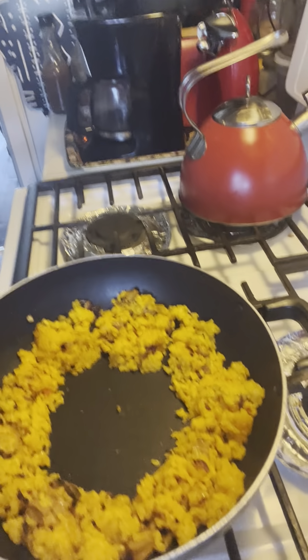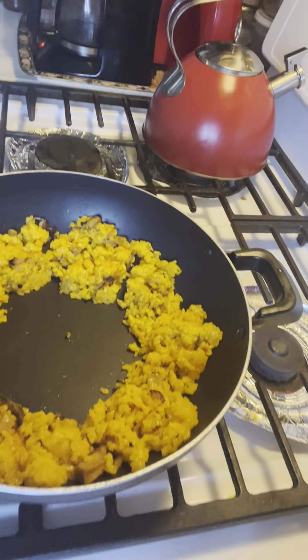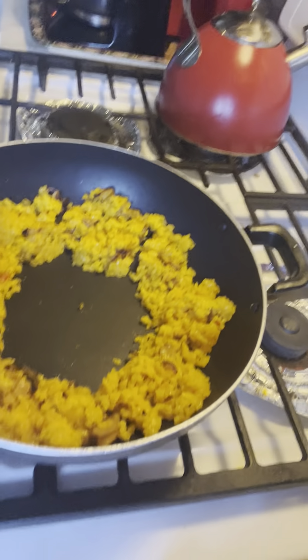Hey, what's up, you guys. Welcome back to the Wise Lemon Way. We're making some seafood Pella Pella rice with eggs today.